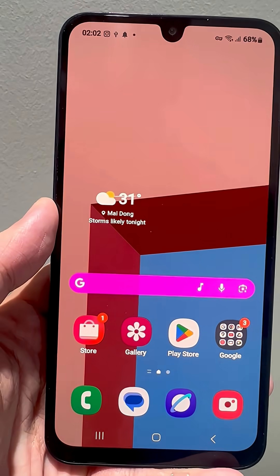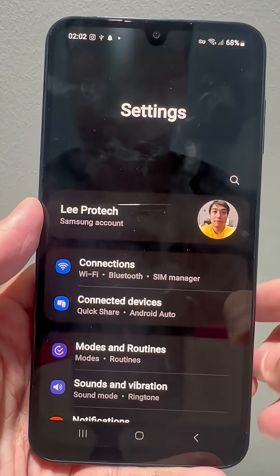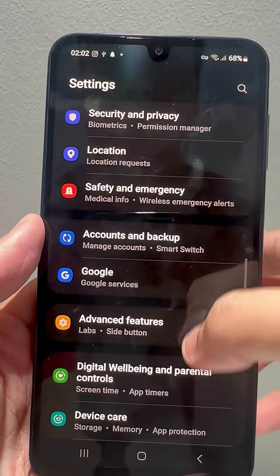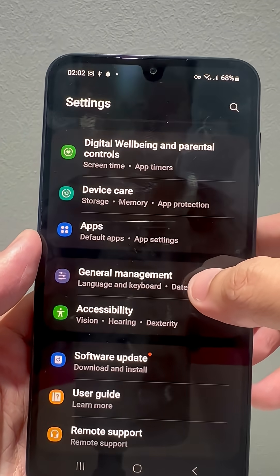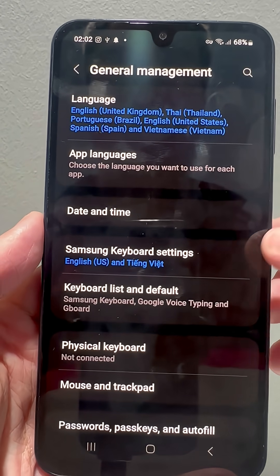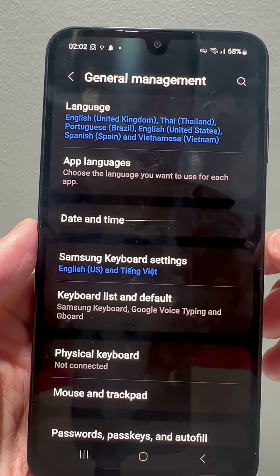First, you need to open the main Settings app on your phone. Here, scroll down until you see a tab named General Management, then open it. Inside, select the tab named Samsung Keyboard Settings.